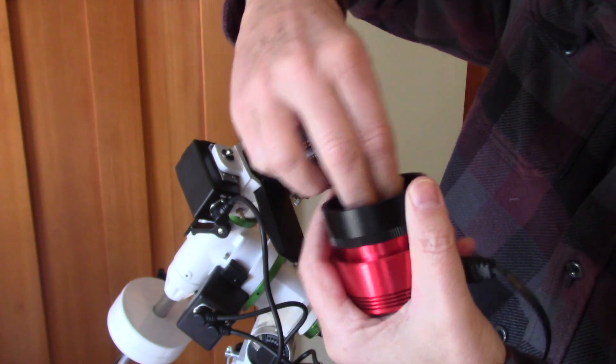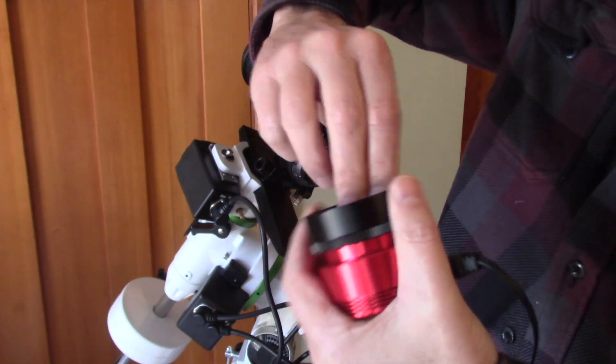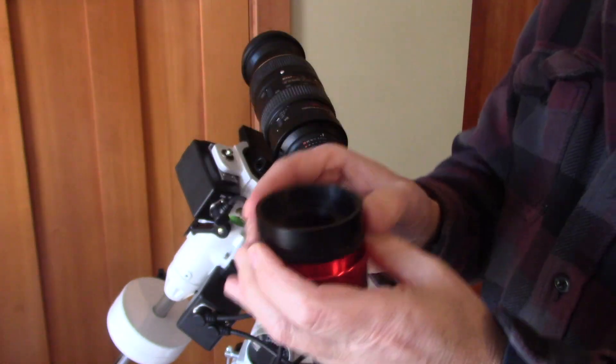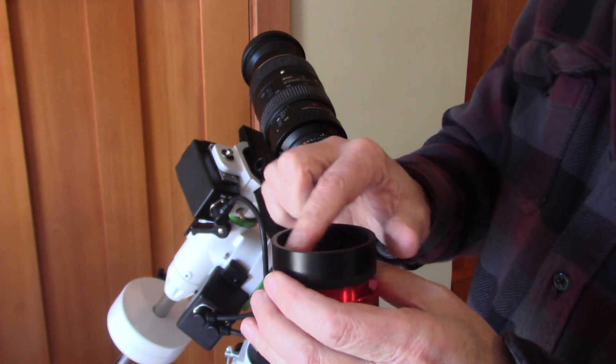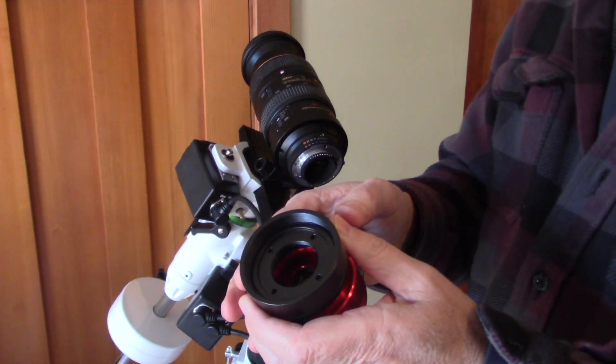I found it easier to install this first because I don't want to get prints on the filter itself, and then just leave it in. Now you have access right here to put any filter you would like.